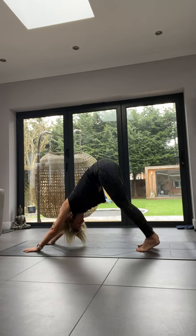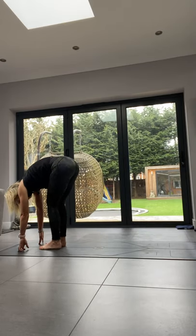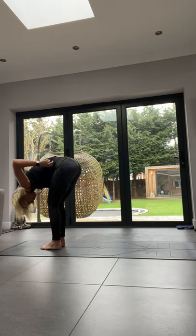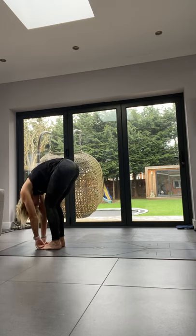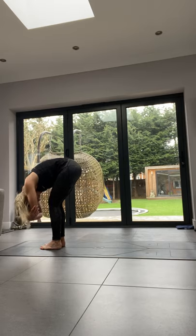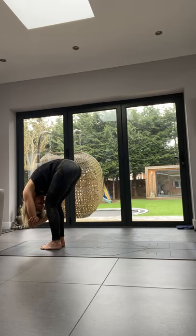Walk your feet to your hands into our first forward fold. For our forward fold, feet either hip-width apart or touching — it's up to you — with a nice hinge at the hips. You might want to bend your knees so there's less pressure on your lower back. With your hands, you can put them on the floor, ankles, shins, or hug your elbows and sway like a rag doll. This position is really good to calm your nervous system because your head is below your heart.